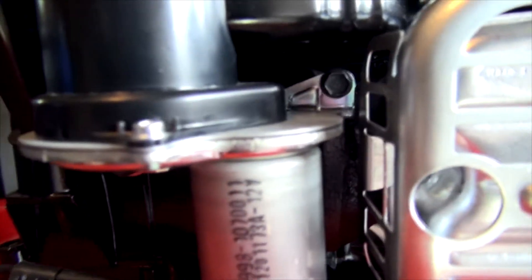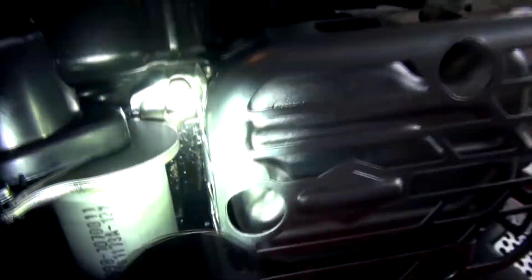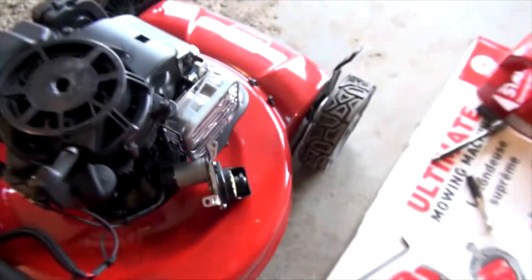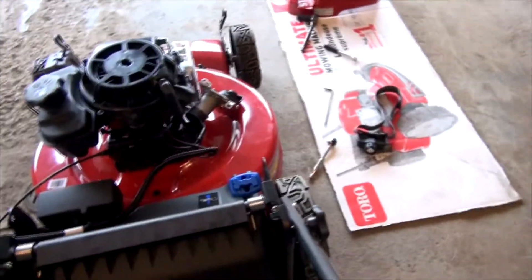I'm going to lower the starter out to see if I can see anything wrong. There are only two bolts holding it on — one here and one in here. Two screws and it's out. Looks like there's a flywheel right here; I can show it turning as I pull the ripcord. I'm going to try and activate that starter a few times just by pushing the handle down and pressing the starter button.